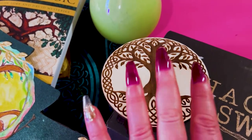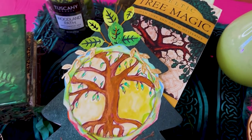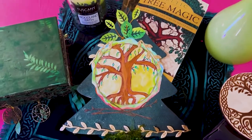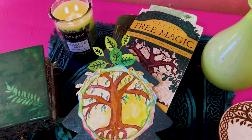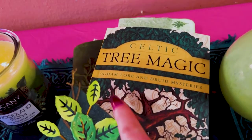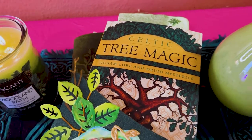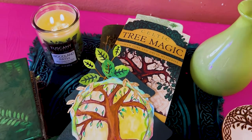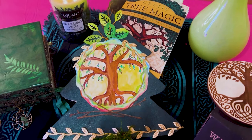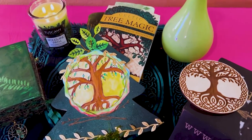I am really in tune with the forest right now, inspired by my Hagswag box and specifically the tree of life altar tile. I hope you enjoyed this project — it was a lot of fun to make. I'm having so many cool ideas just connecting myself to the Ogham lore, the Druid mysteries, Celtic tree magic. I am all about that — just the lushness of the forest really really inspires me.